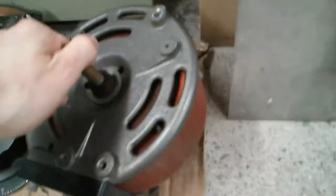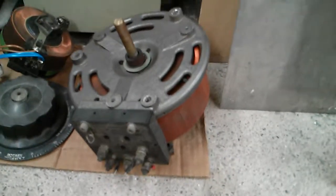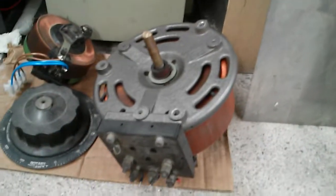I found this one ages and ages ago in an old industrial building that was about to be demolished — so I saved it. It was originally in a wooden box but the box had since deteriorated, so I just took out the best bits and threw the box away.